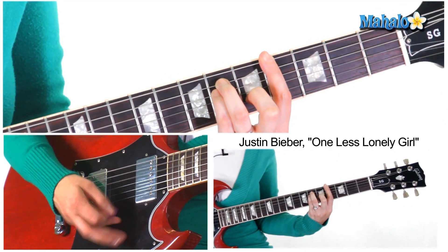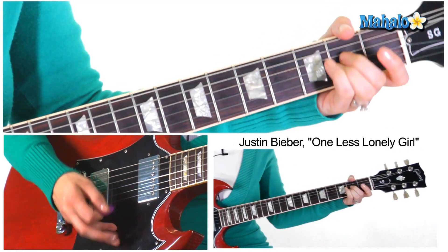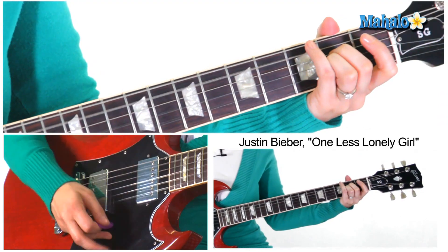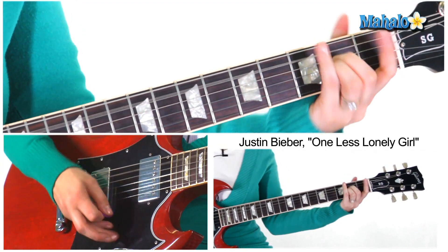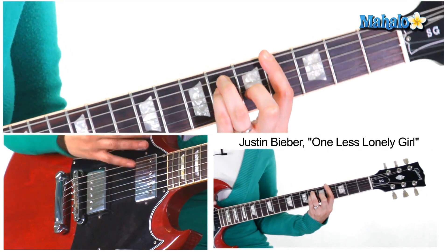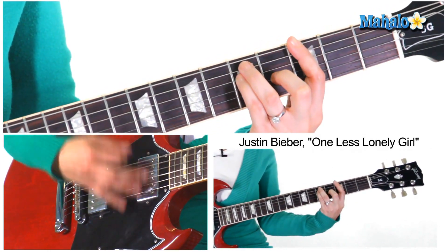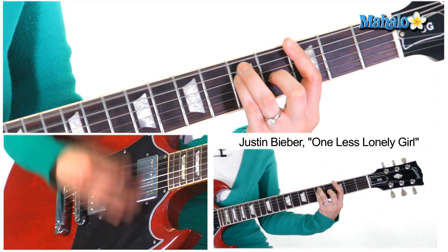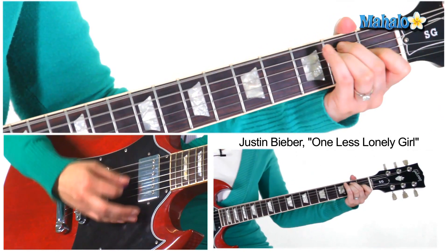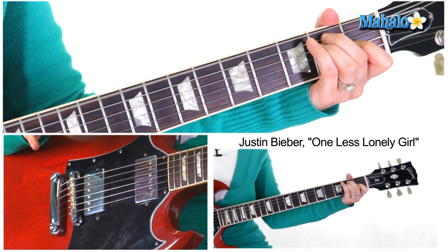G sharp minor, Asus2 — again, one more time. F sharp minor, G sharp minor, back to G major, Asus2. Then we go back to E, and this is where the little breakdown happens.